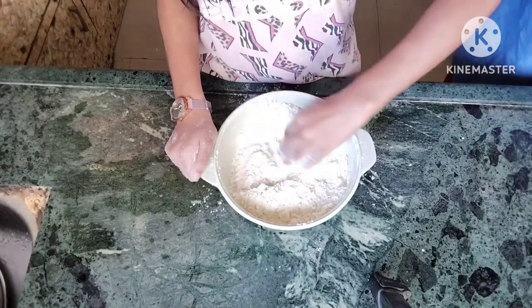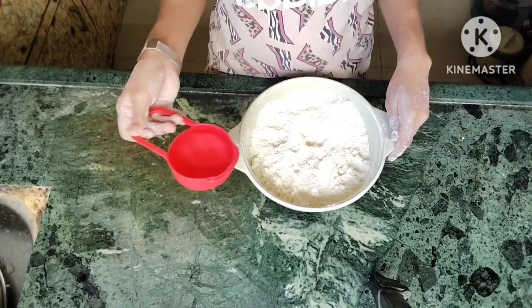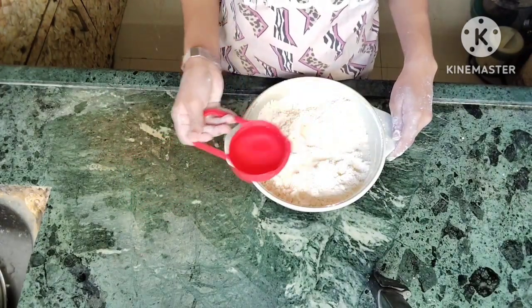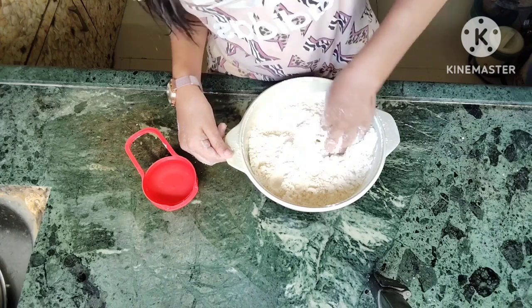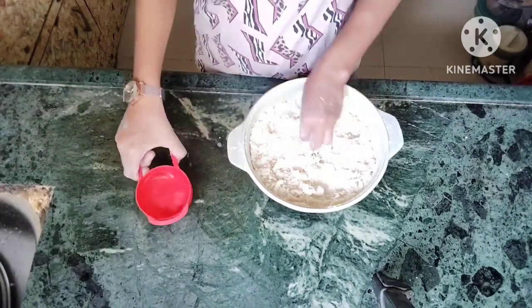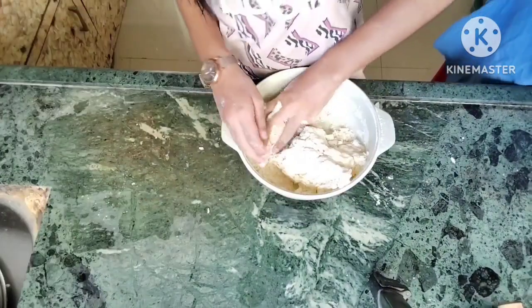We will mix it well with water, then add 2 tablespoons of flour and mix it well.